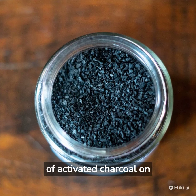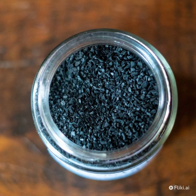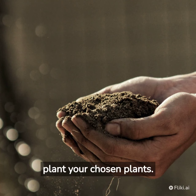Sprinkle a thin layer of activated charcoal on top of the gravel to keep the soil fresh and prevent any odors. Then add a layer of potting soil on top of the charcoal, making sure the soil is deep enough to plant your chosen plants.